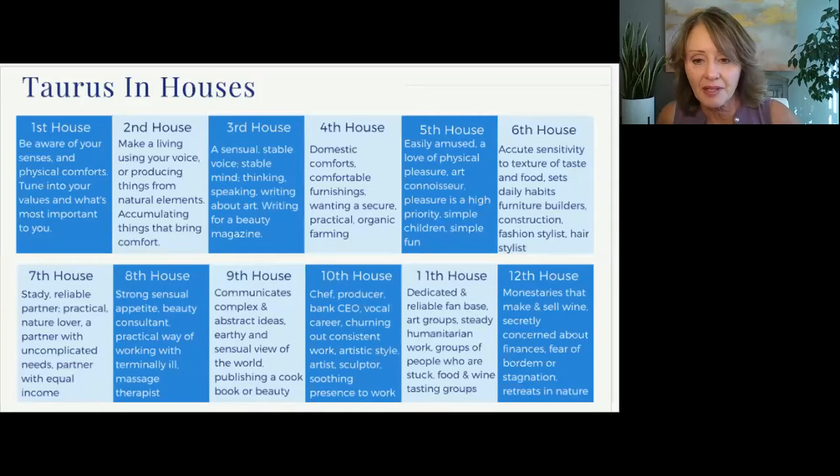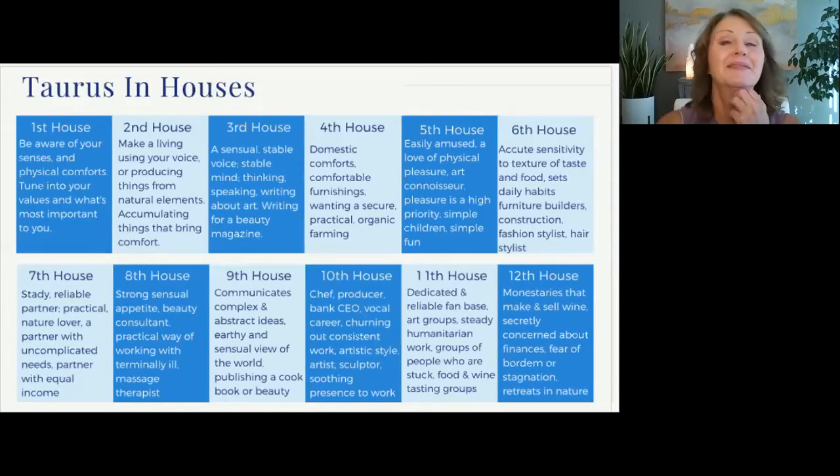I have it in my 11th. Alright, 11th house — this is all about groups and connecting socially with others. You may be in art groups, you may have humanitarian interests that you're very involved with. You could work with groups of people who are stuck in some capacity and need support in healing and evolving. You may be in food and wine tasting groups, or you may have a dedicated fan base that's always following you. Is any of that true for you? Well, I'm still working on my doctorate, so there's a little bit of all that in there for what my audience will be when I'm done. I love that. Progress, not perfection.